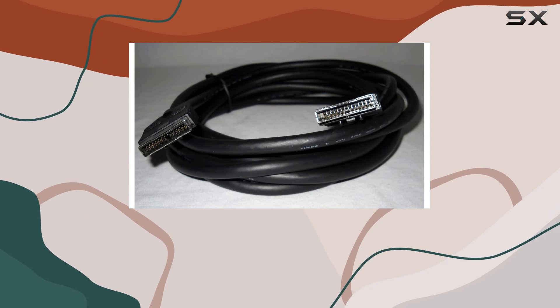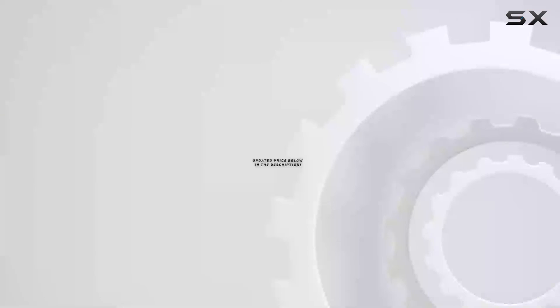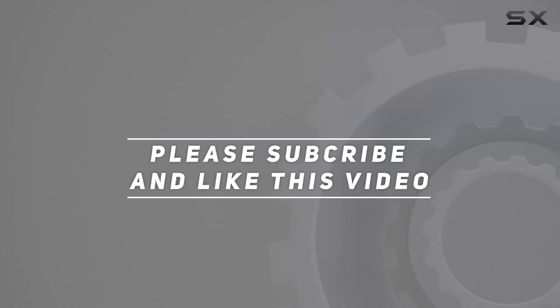Upgrade your audio game with this quality cable, because when it comes to home theater, every detail matters. Check out the video description for updated price, and thank you for watching this video.